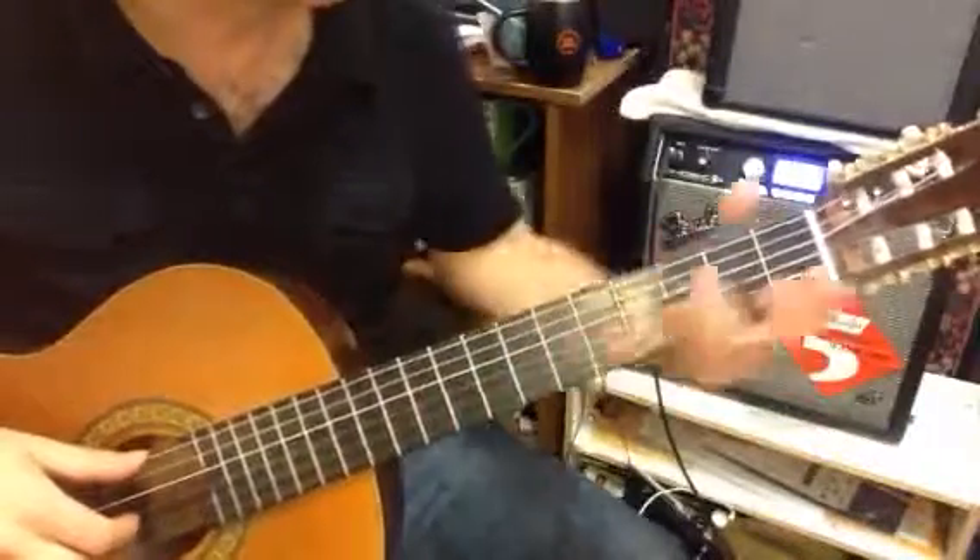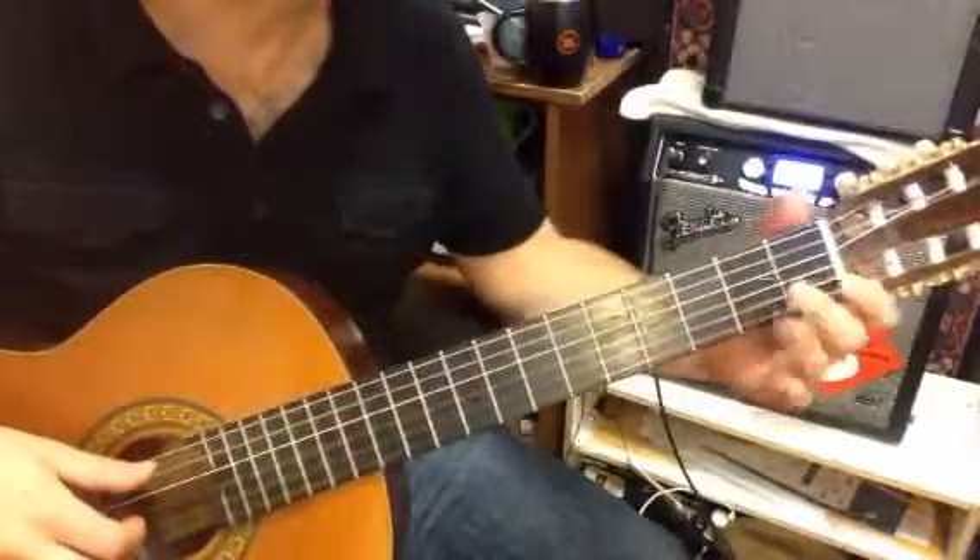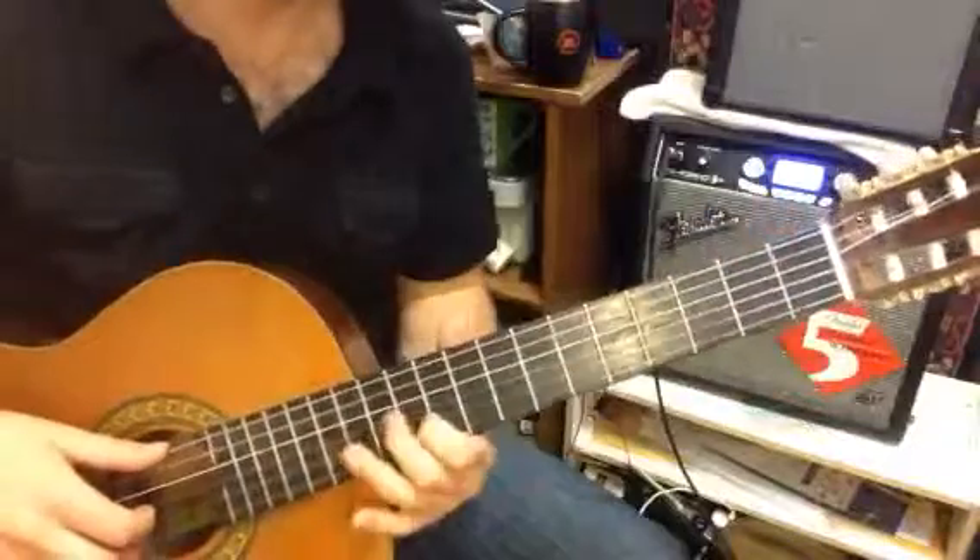Diatonic thirds — we'll call this diatonic thirds horizontally, which is at the neck in this way.